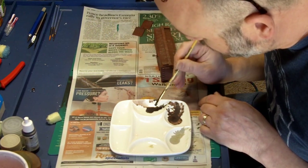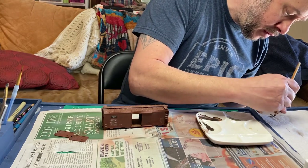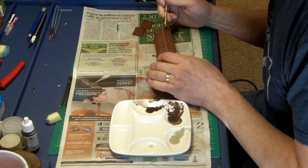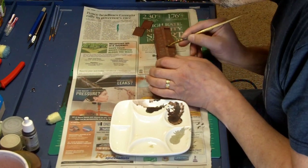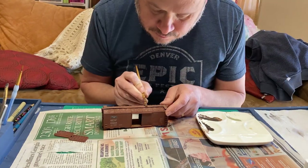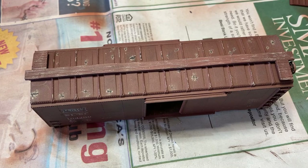While I was using the Black Brown, I did some dry brushing along the walkway, highlighting the bolts. Here you can see the dark chipping.